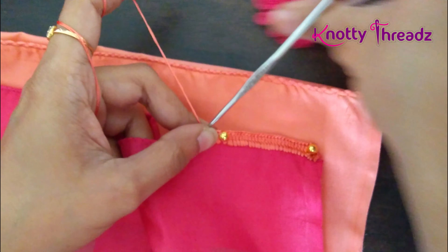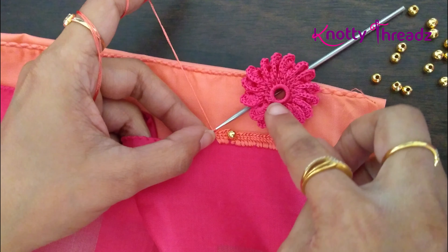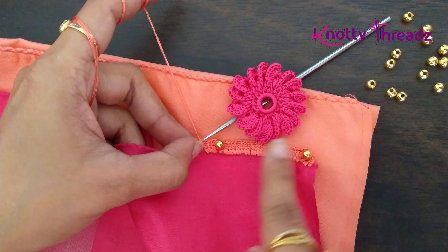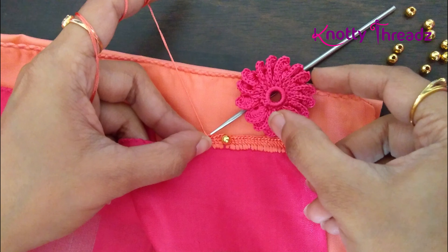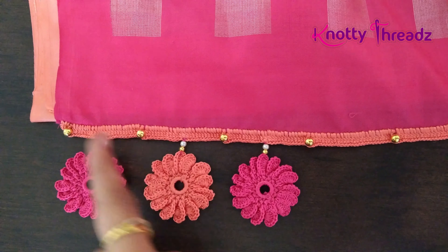I prefer doing an odd number of double crochets here so that when I am stitching this bead, we are able to fix the motif correctly in the center. This is how the design is going to look — in between these two beads I am going to hand stitch the motif.